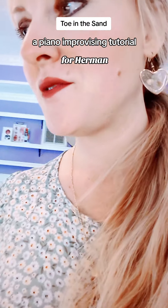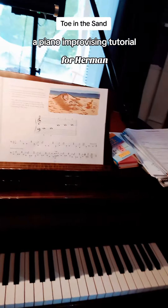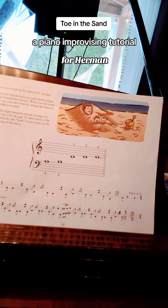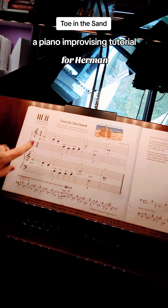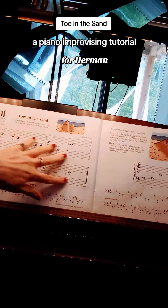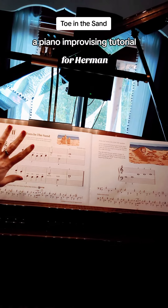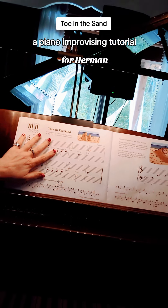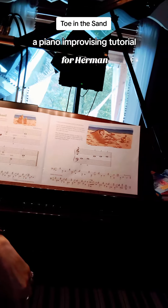In the solos book for level one, pages 14 and 15, we have 'Toes in the Sand.' They give you the hand position on the map right here, and they're trying to teach you a little bit of jazz terminology. The first page is called the head, and another thing you could call it would be the A section.